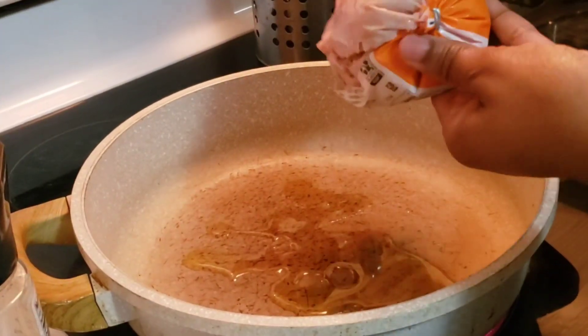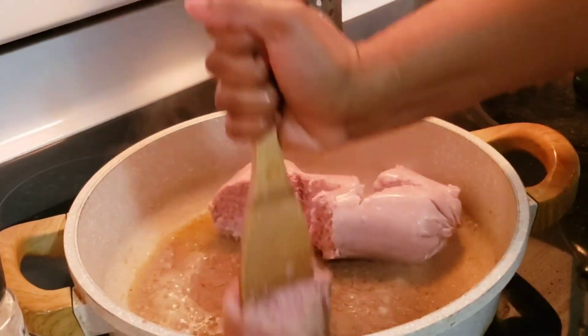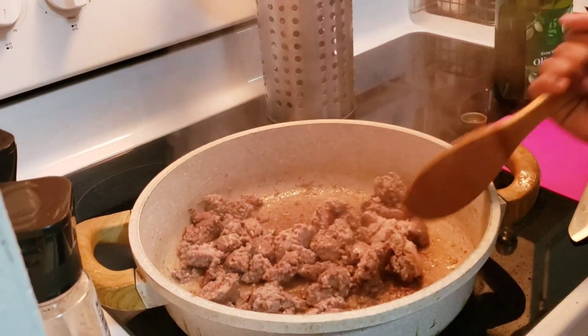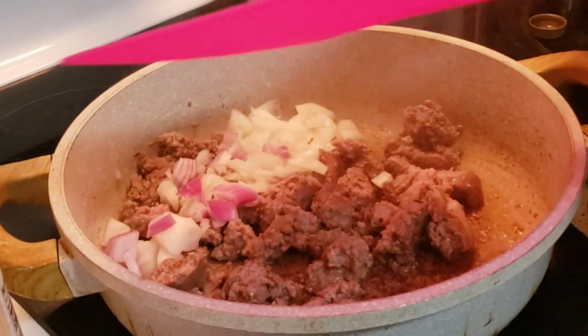Let's hop into it. I am starting with some ground turkey. If you watch my channel, you know how much I love ground turkey. I did add some olive oil to the pan first, and I'm just going to go ahead and chop that down. I have some onions that I chopped up —